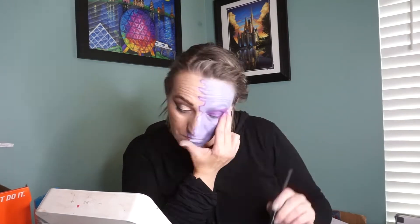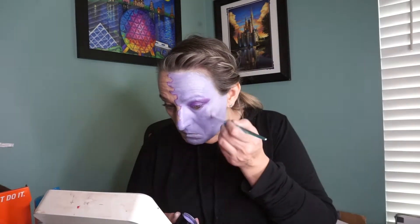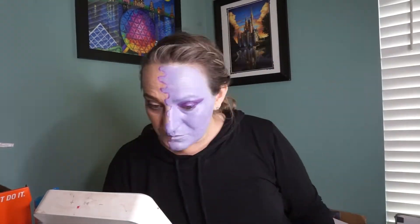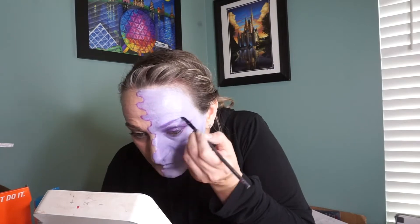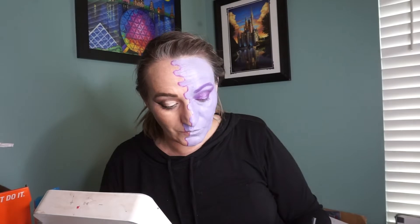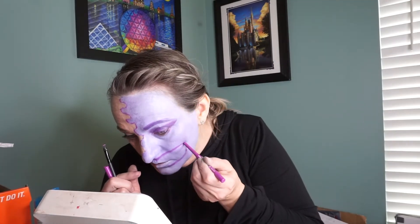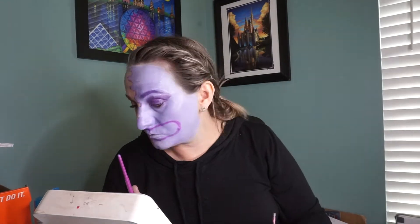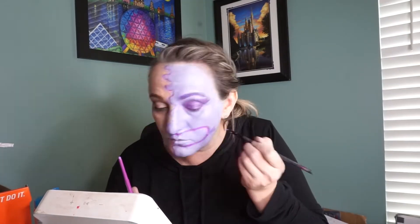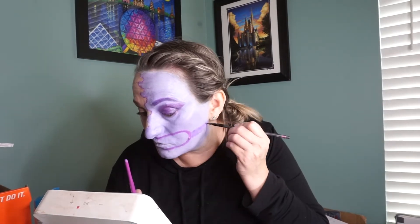I took some tape and instead of sticking it directly to my face — since I'd already colored it purple — I stuck it to my fingers and just held it up to create a clean line for my shadow. The shadow I used was one of the purple shades from the Anastasia Beverly Hills Norvina Purple Palette, which is a really large and pretty palette. I shaded it in on my eyes as eyeshadow.